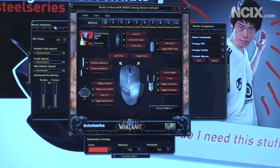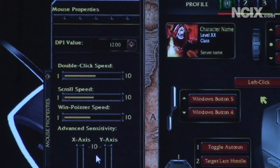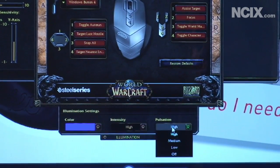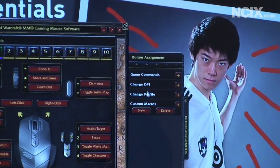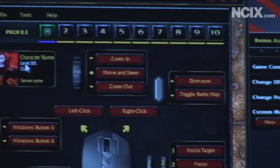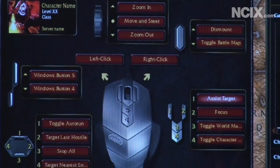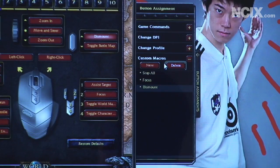Let's look at the mouse properties in the configuration utility. You can configure your DPI value, double-click speed, scroll speed, Windows pointer speed, as well as your X and Y axis independently. Next, you've got your color — you can choose any color, as well as the intensity and pulsation speed. Then you've got your button assignment: game commands, change DPI, change profile, and custom macros. You can hold up to 10 profiles for different characters, and you can change what every single button does. It's all very WoW-centric but completely customizable.